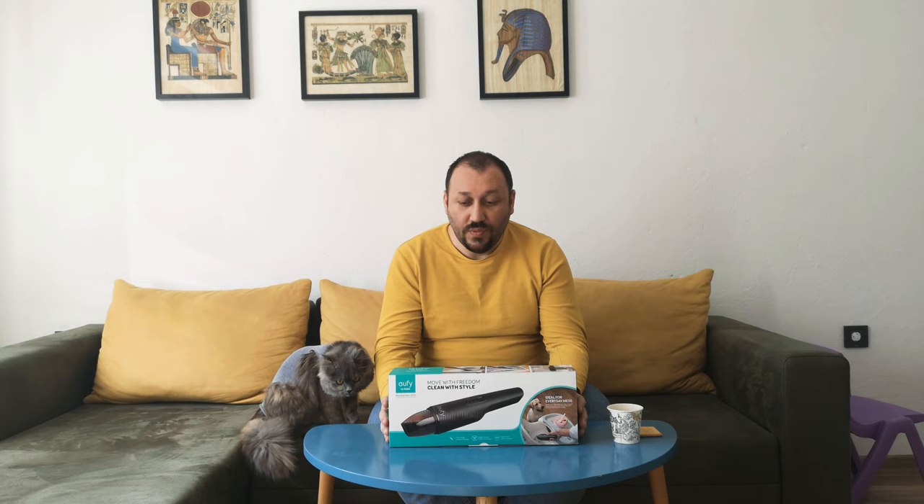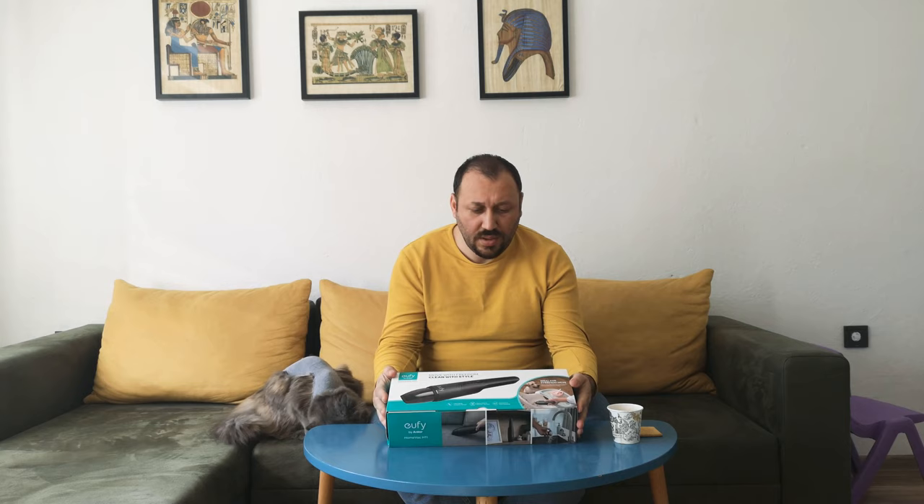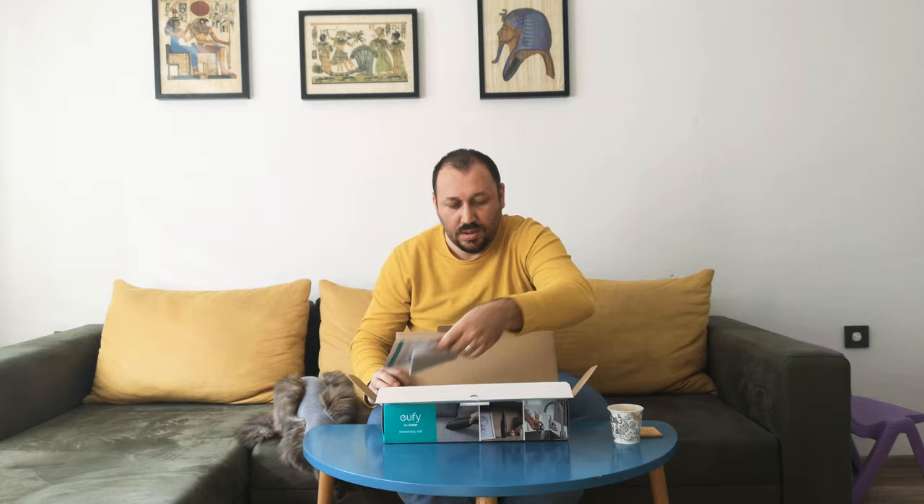Hi everyone, I will talk about today the Anker Eufy Home Lock H11. This is the product and I just put it in the original case, but we've been using it for more than a month. I'll give a kind of opening and make a quick review about it. This is how it comes inside and how we received it.